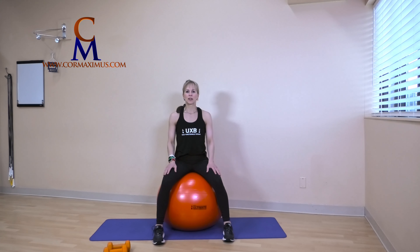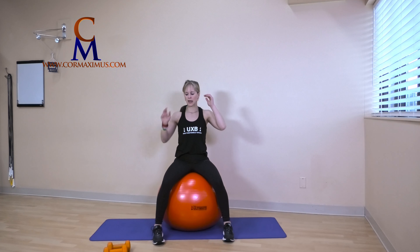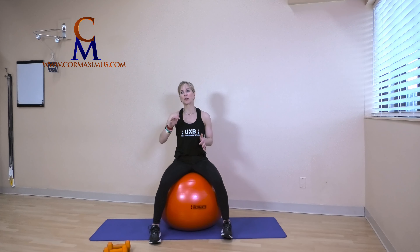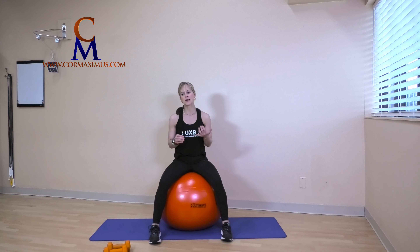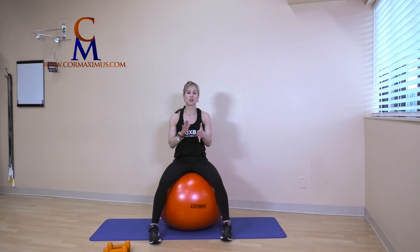Hi everyone and welcome to Ultimate Exercise Balls. Thank you Core Maximus for letting us film on location today. I have a special one for you — it is a special arm circuit. So this can be incorporated with any of our other workouts. Absolutely you can do this on your own, you can do it at the end of a workout. Really working on shoulder strength, shoulder mobility, and keeping shoulders strong and healthy at the end of range of motion — so an injury prevention.